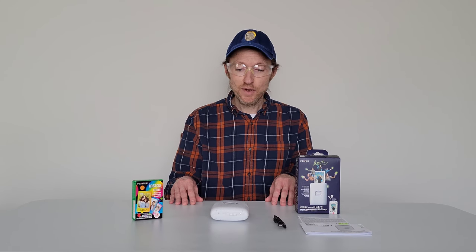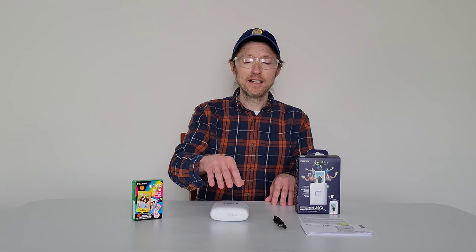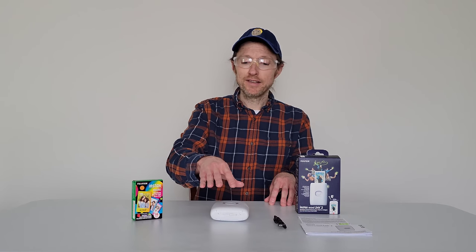Second, I do have another video on this Instax Mini Link 2 printer showing how to unload an empty and completely used film pack from the printer. And if you want to learn how to do that first, I will link that video on the screen now. I also plan to make future videos about this Instax Mini Link 2 printer, and if that's something you're interested in, please check back for those videos.